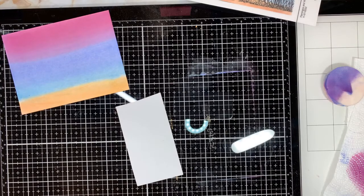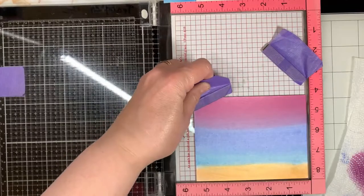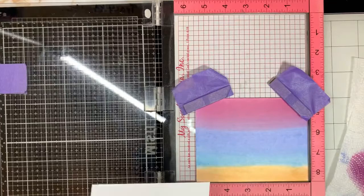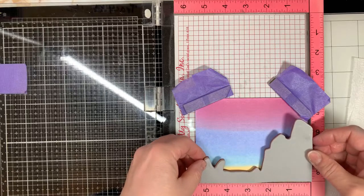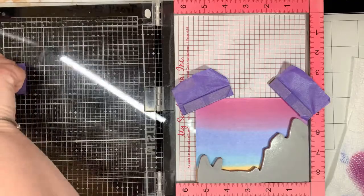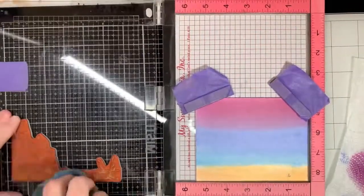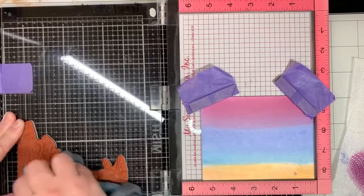Now that we have our pan pastels on our panel, we're going to go ahead and stamp. We're going to be using the MISTI to keep our panel in place, which is a stamp positioning platform with a magnetic base. Those two purple tabs that I have are actually magnets wrapped in painter's tape so that I can easily pick them up. We're going to go ahead and stamp our silhouette of the wild grass with the VersaFineClaire Nocturne ink.